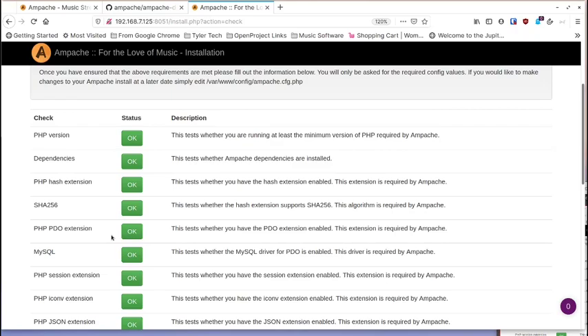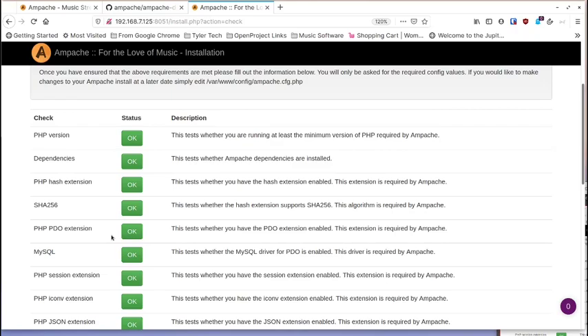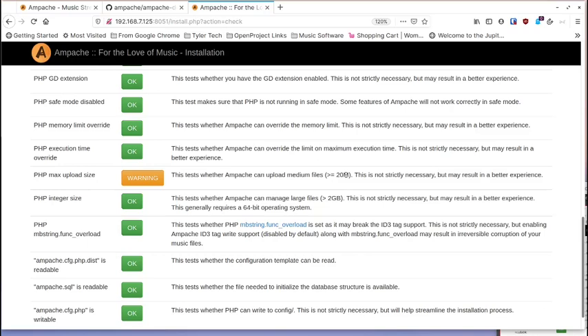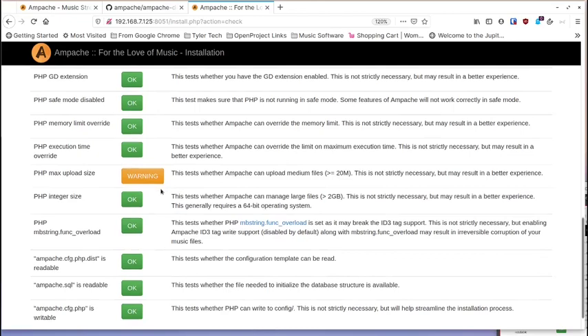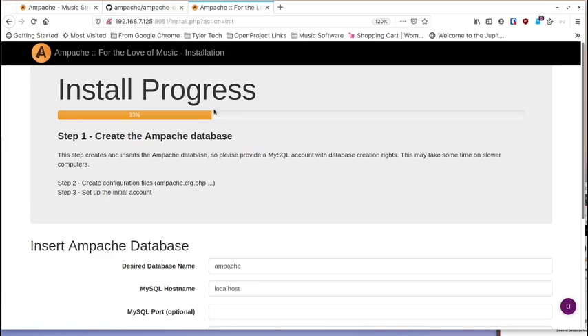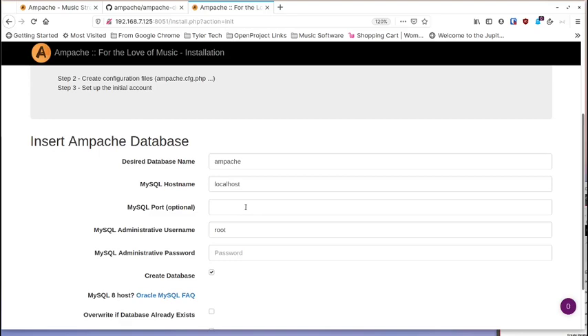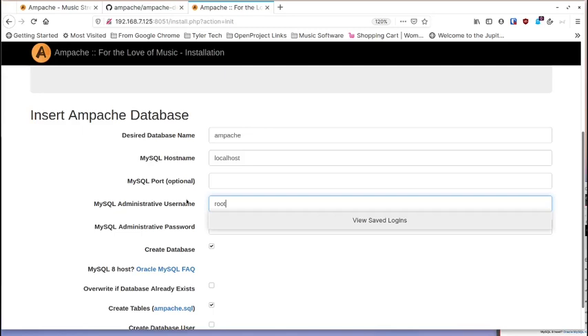If you're running this on your own system, pay attention to the requirements list. You will get a warning that PHP is not configured to allow files bigger than 20 megabytes — most MP3s are fine, but if you have large FLAC files you'll want to change that PHP config setting. Click continue. The next step sets up the database — leave the Ampache and localhost settings alone, don't change the port, that's just how MySQL installs inside the container.